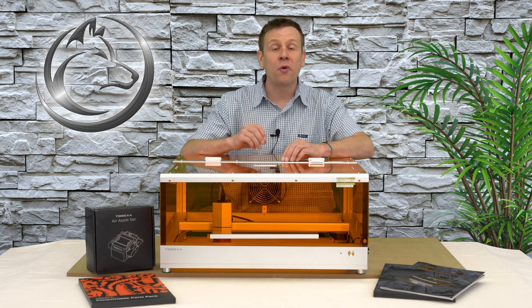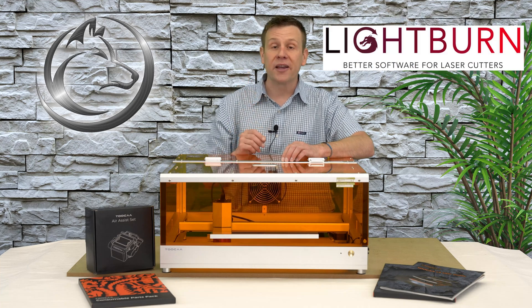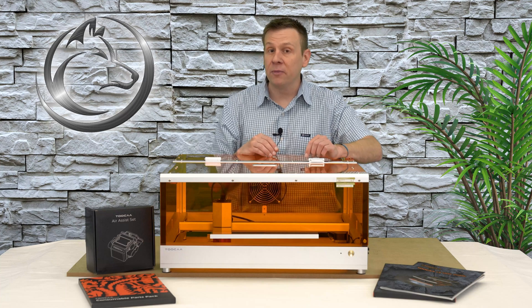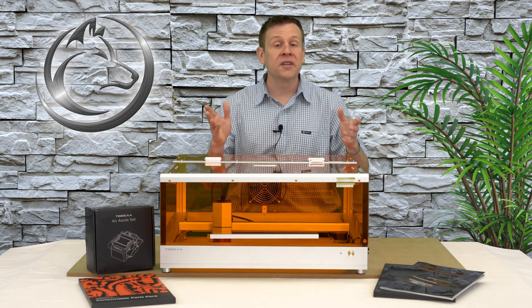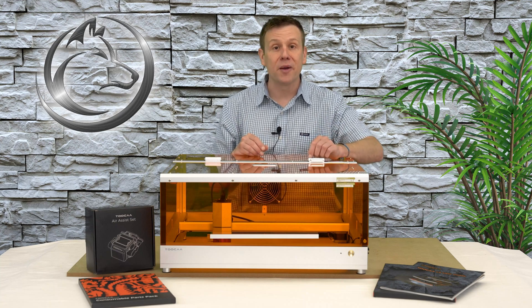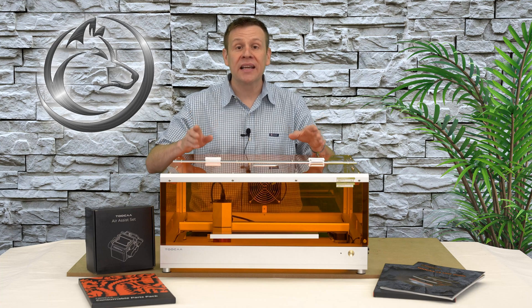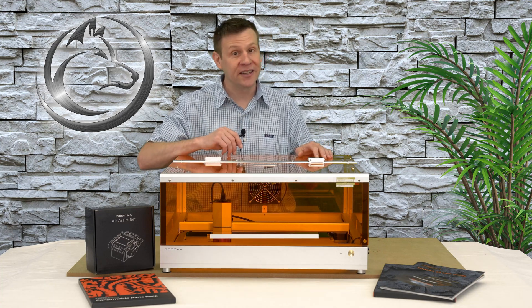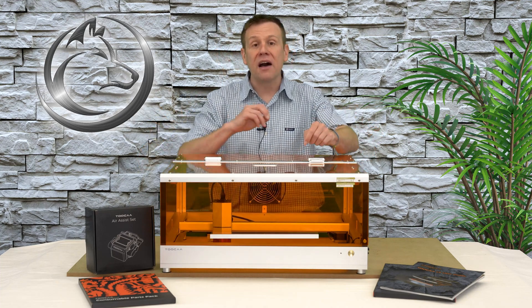When it comes to software, the L2 is compatible with both the free LaserGRBL software and the paid Lightburn software. The L2 is also able to run locally without a computer connected using the included TF memory card. There are certainly more features on this machine, and I'll have a link in the video description for you to check out.